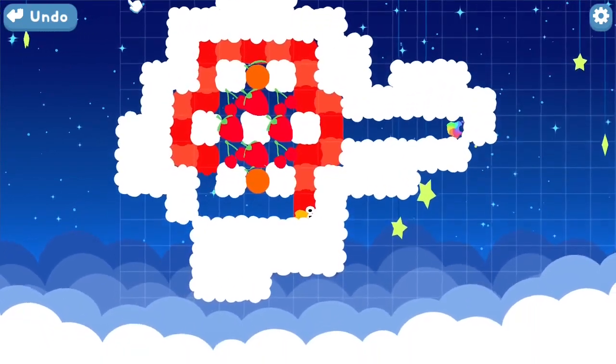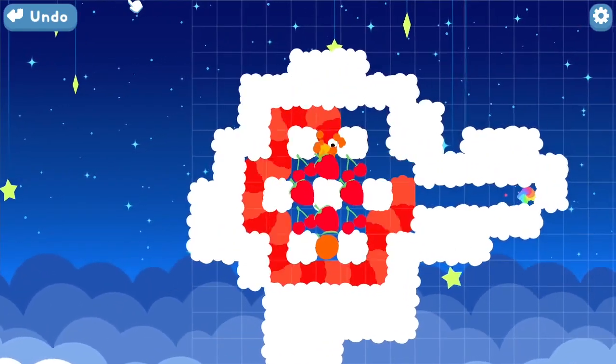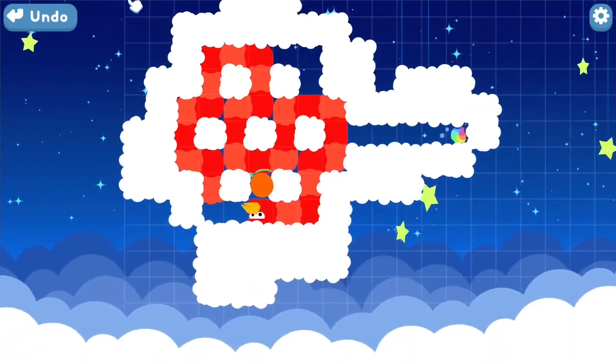The outside is definitely safe, and then you'll notice that if you try to then collect the fruit on the inside, there's no way to get this last piece.